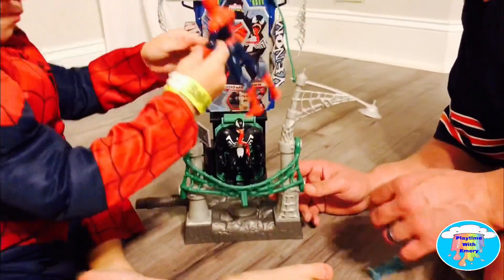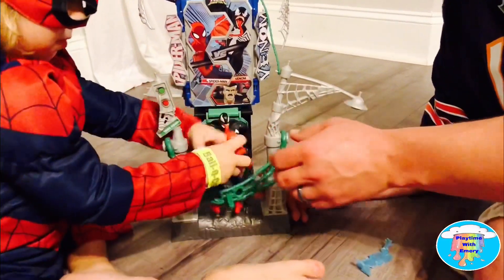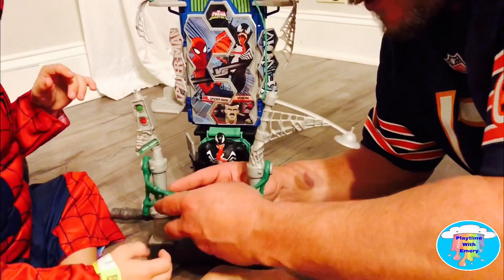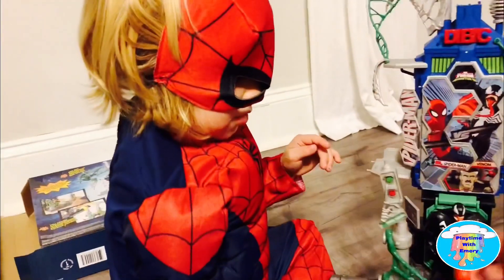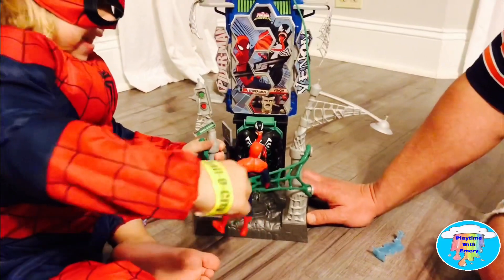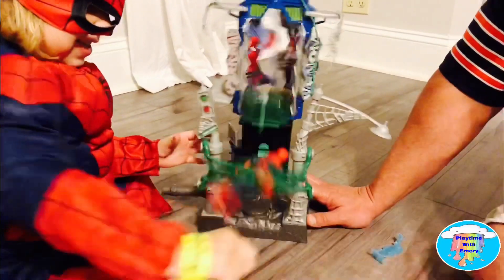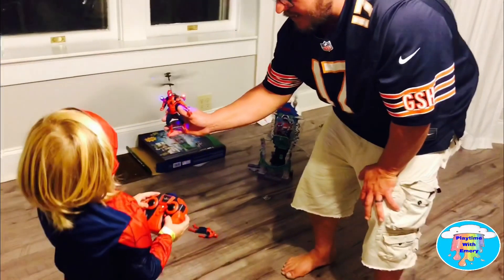Put Spider-Man in this, put his arms in the web, and put his arms around it! On this side, and then Spider-Man says, 'This is it, Venom!' Say it, Spider-Man — say 'This is it!' This is it! Yeah, give it to him! Almost! Ready? This is one of Emery's older Spider-Man toys that he wants to show you guys! Come on, you got it! You gotta hold on to it — hold it there!